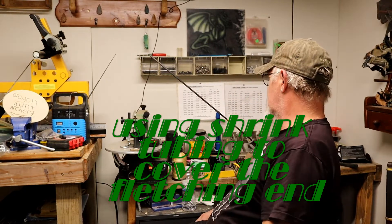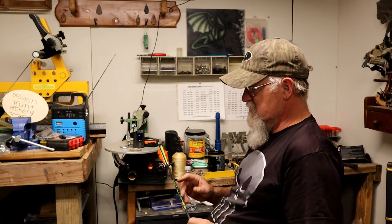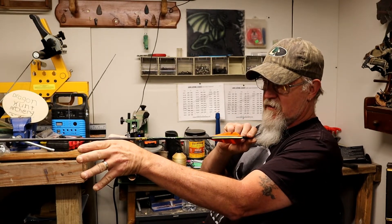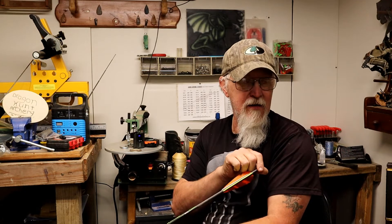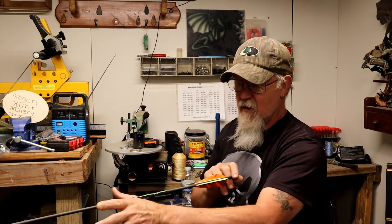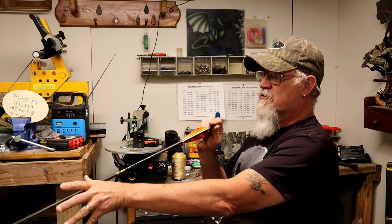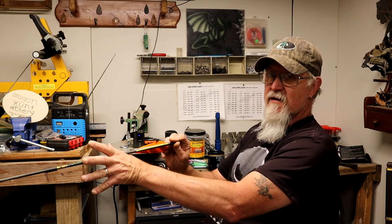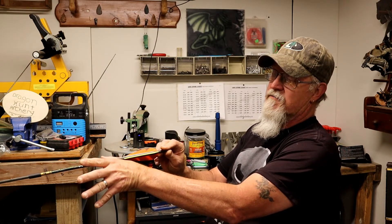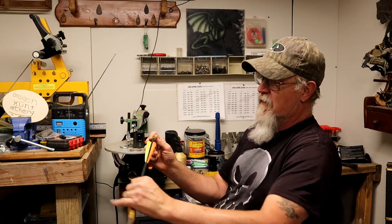Okay YouTube, I'm trying something different. Getting tired of cutting my fingers while shooting my AF guitar bow and my longbow that doesn't have a shelf on it. When I shoot, the fletchings — the end of the fletchings — hit me right there at the webbing of the hand, on top of the hand. I'm tired of getting impaled by the fletching.